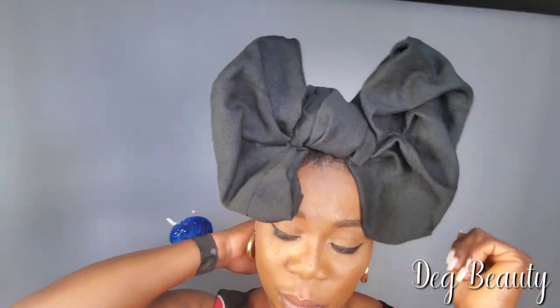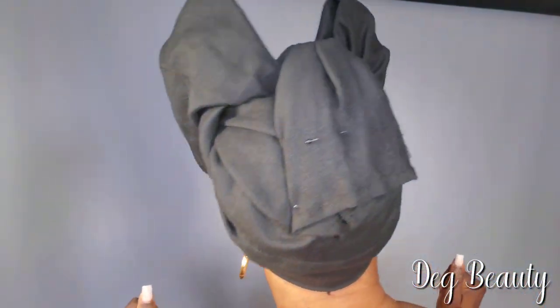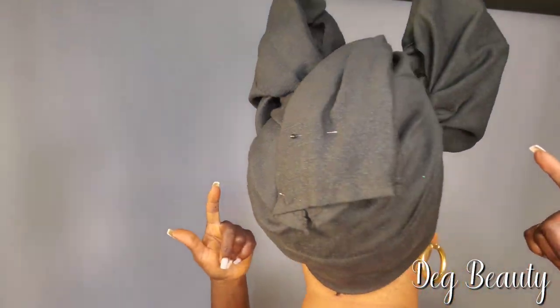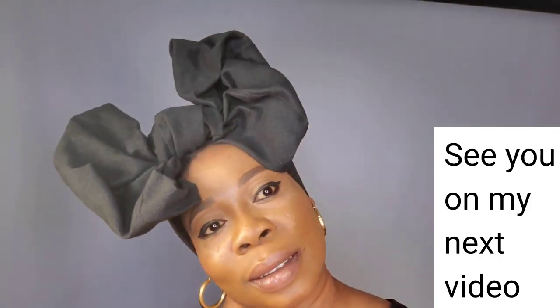This bow tie you can drag it to anywhere — you can drag it to the side, leave it at the middle. Each option for the other side is unique. This is the final. Thank you guys — see you on my next video. Please don't forget to leave your comment.